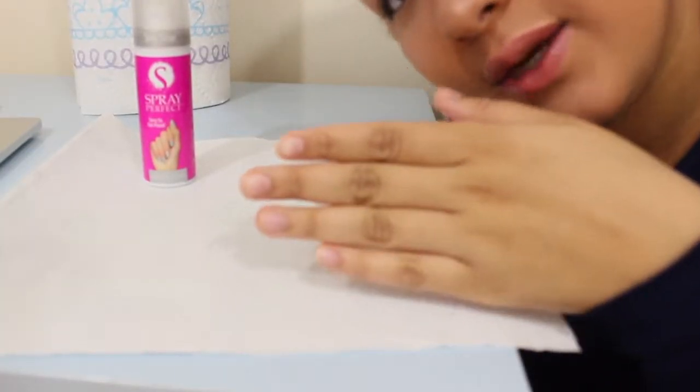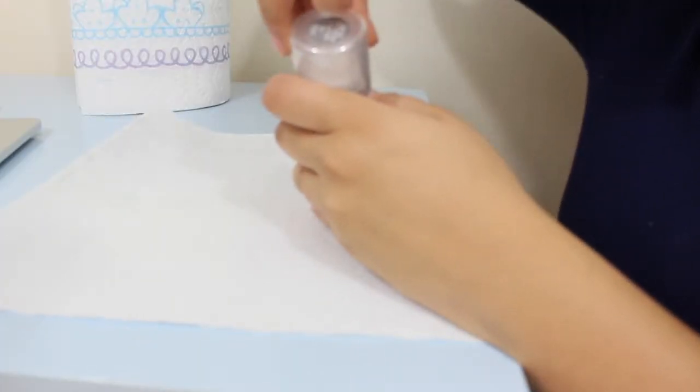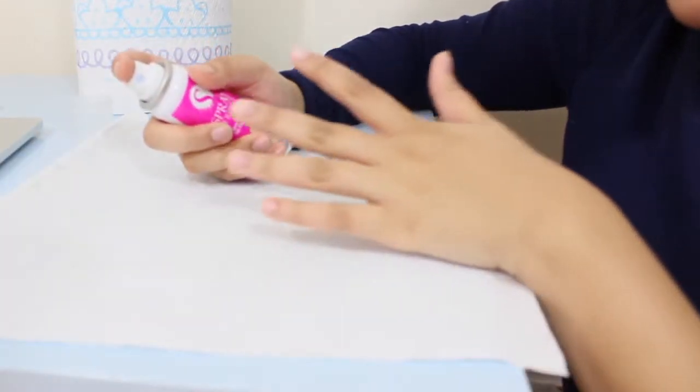My nails right now aren't as long as I would like them to be, but they're pretty long. I'm going to roll up my sleeves. I unwrapped it. I'm so scared right now — this is not going to come out good. Let's see how good it gets.